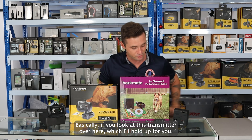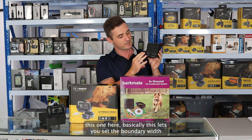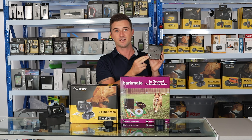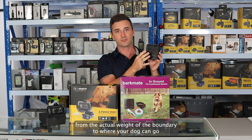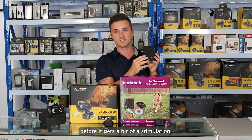If you look at this transmitter over here, which I'll hold up for you, this one basically lets you set the boundary width. You can turn this controller knob and set it from one to ten feet — that's the width of the boundary to where your dog can go before it gets a bit of a stimulation.